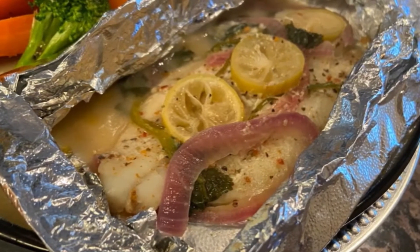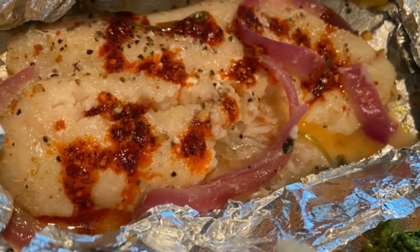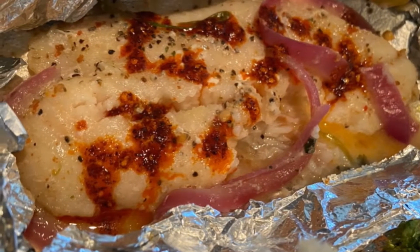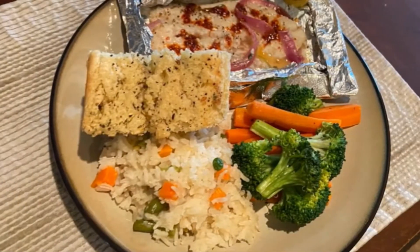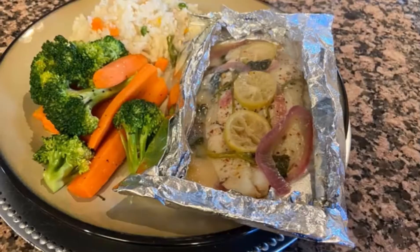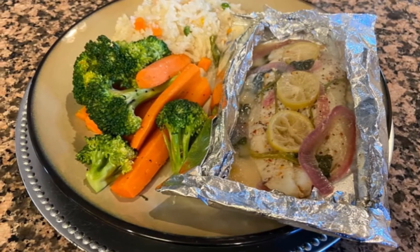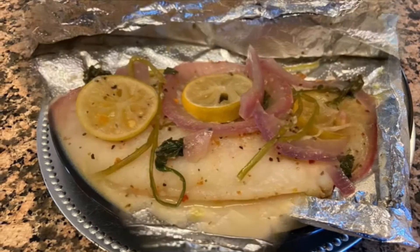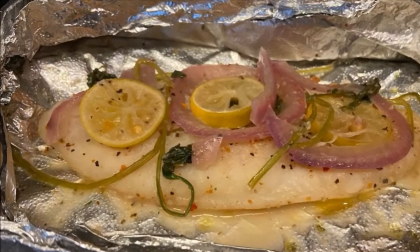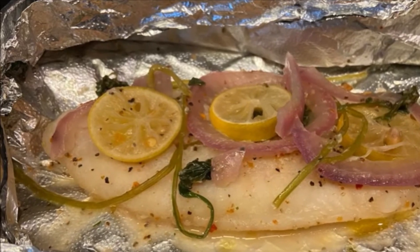¿Cómo lo ven amigos? Miren aquí con chilito de aceite del que ya tenemos en el canal. Ojalá que les haya gustado esta receta — aquí ya con el pan y todo. Esperemos que la hagan, la disfruten, y no olviden suscribirse al canal ya que vienen muchas más recetas. Los esperamos otra vez por aquí. ¡Hasta luego amigos!